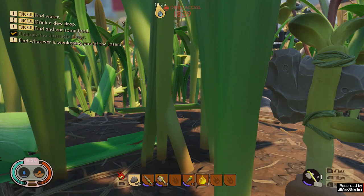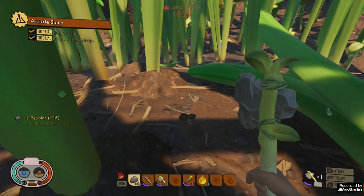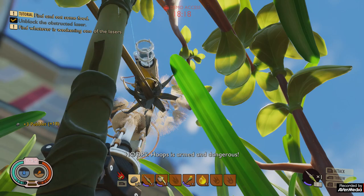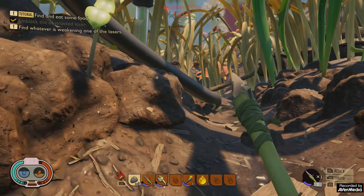One blade of grass — here we go, clean water. Enough distractions. So we need to find out what's causing the laser to intermittently stop firing — something's breaking the stream or the beam.